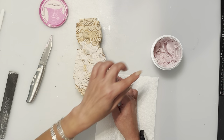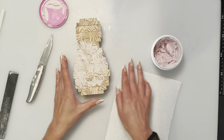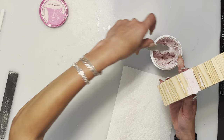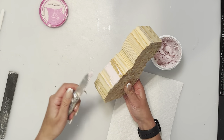Once you put the spackle in, it will just fill in little holes as you go down, making it even with the block on top. That gives it a nicer, cleaner look and a more rounded shape.